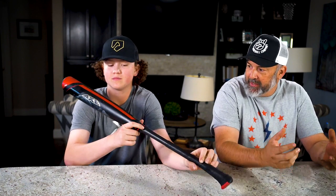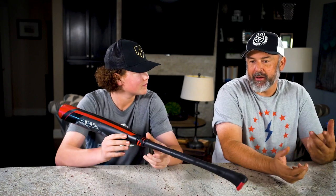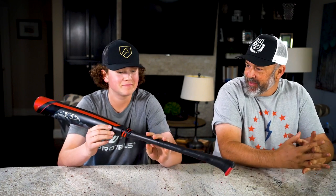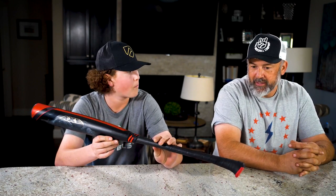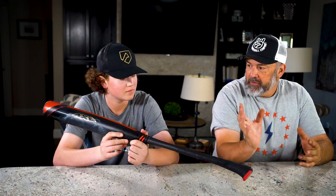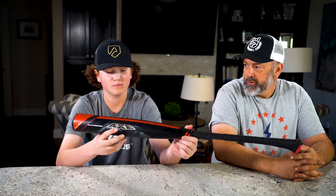Welcome to the Raisin Baseball YouTube channel. Today we're talking about a new bat. We used an Axe Bat back when it was made by Baden — that was the label, Baden wood bats — probably one of the earliest wood bats Tanner had with an Axe Bat handle. It's made by Baden Sports, the company that owns the patent on the Axe handle.